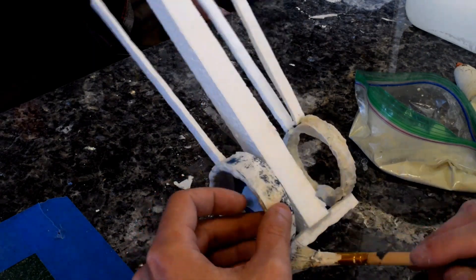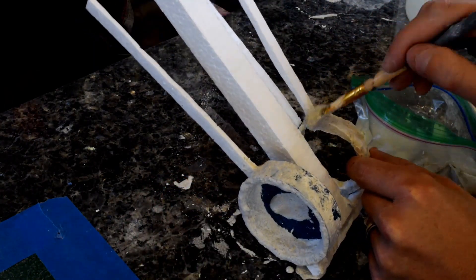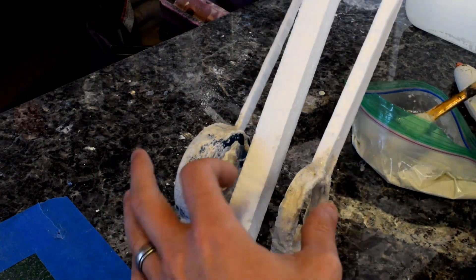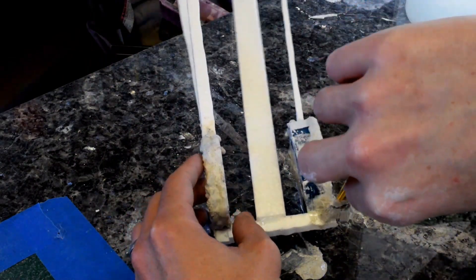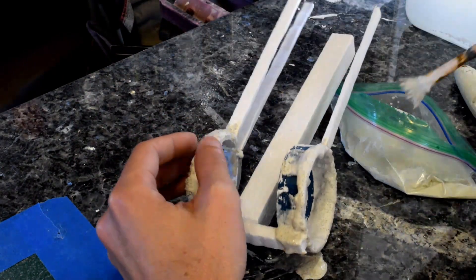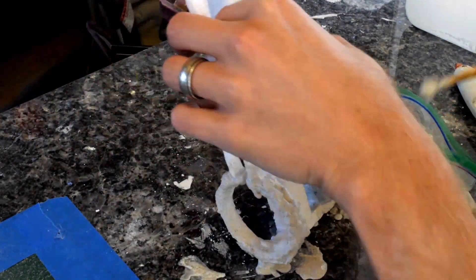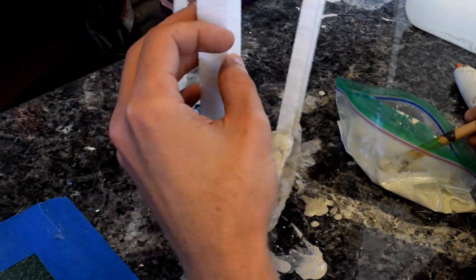After I got everything glued together, I went back with the plaster and painted it over the areas where I glued the styrofoam. There were two reasons for this: one, to prevent any bubbles around those areas with key channels; and two, the whole assembly was fairly flexible and flimsy. The last thing I wanted was to stick it into the main plaster mold and have a piece break off. So I painted plaster around the whole bottom portion of the mold to give it more structural stability.